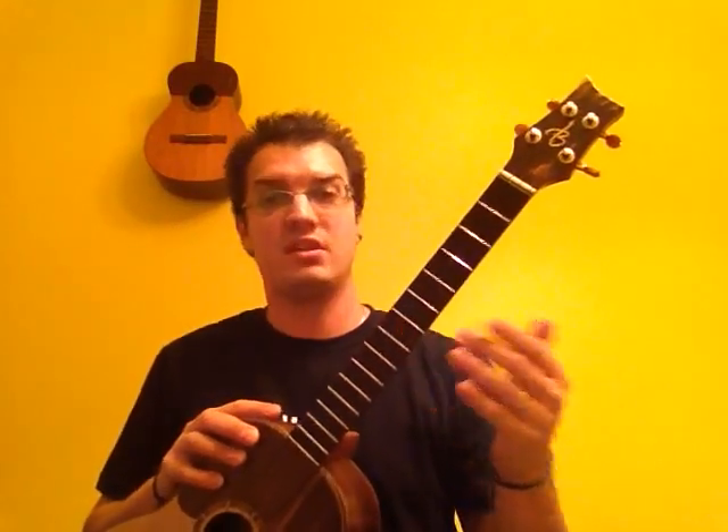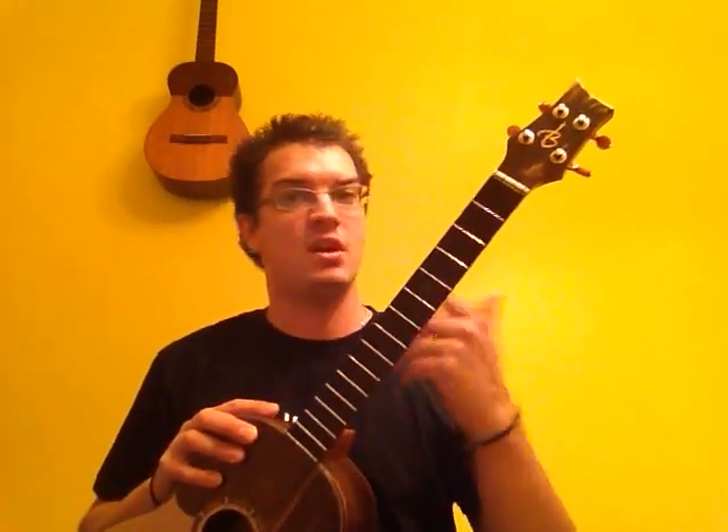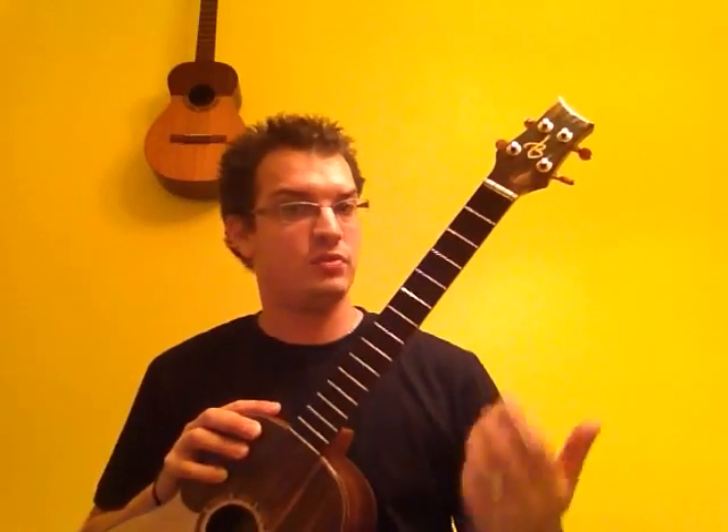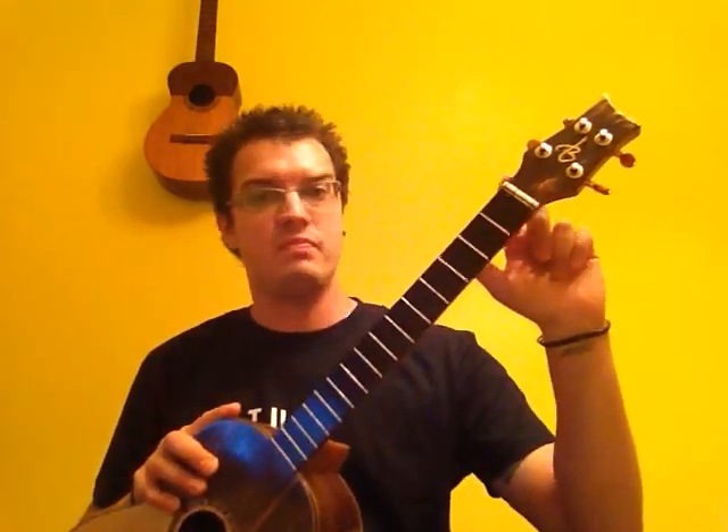Others try to maintain a standard cuatro thickness, but this is something different luthieres tend to experiment with. This one is 15 frets — an outstanding instrument with great detail and fantastic woods. With the veneer, you have to be very careful with how you're going to be keeping the cuatro. You can use a stand, or as you can see behind me, one is hanging on some hooks.